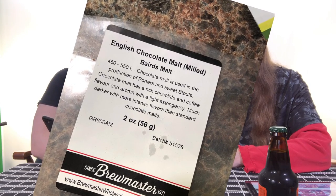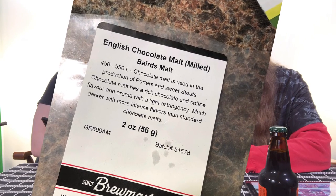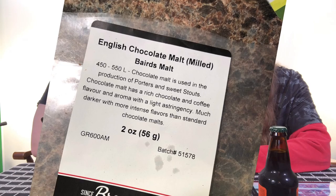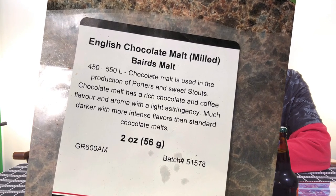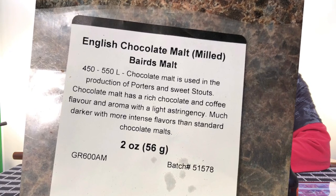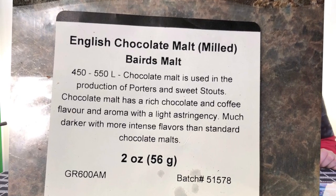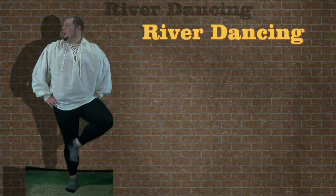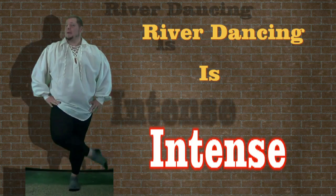The next one was English chocolate malt, also pre-milled, rated 450 to 550 Lovibond. This chocolate malt is used in the production of porters and sweet stouts. It has a rich chocolate and coffee flavor and aroma with a light astringency — much darker with more intense flavors than standard chocolate malt. Those were the two malts we used, and we put both inside the stocking.